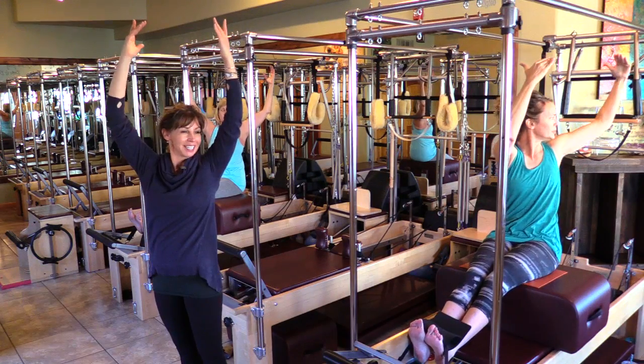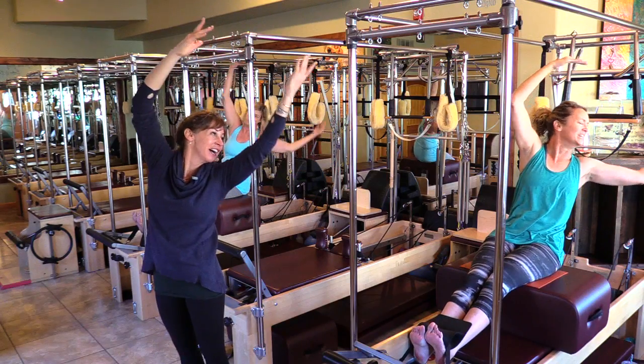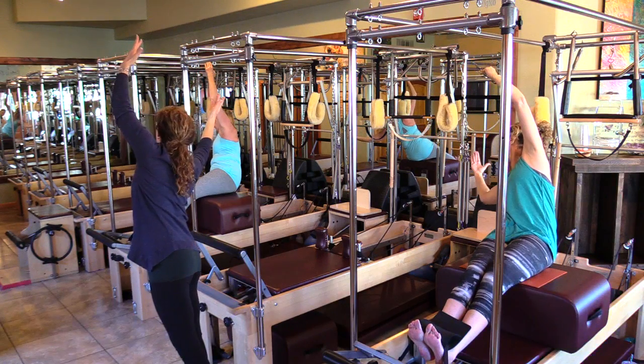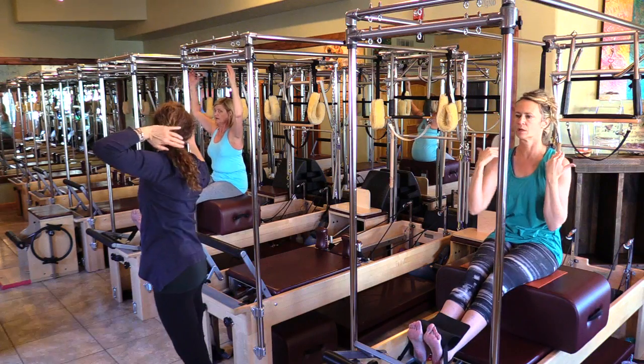And again — twist and lean. And up. And back to the front. And over and lean. And up. And back to the front. And over — how's your back feeling?